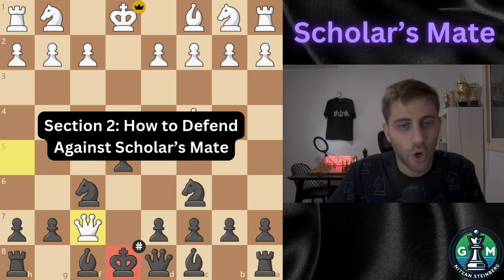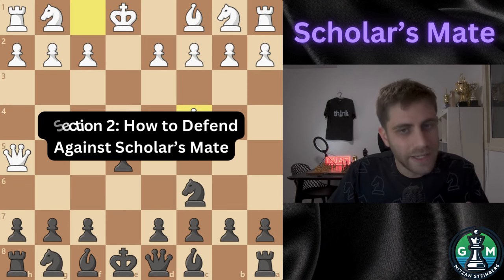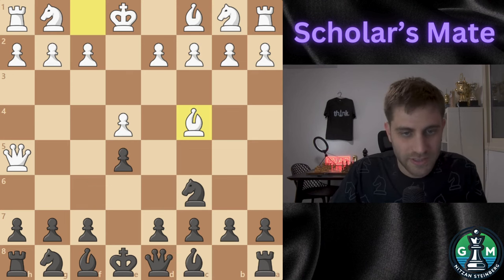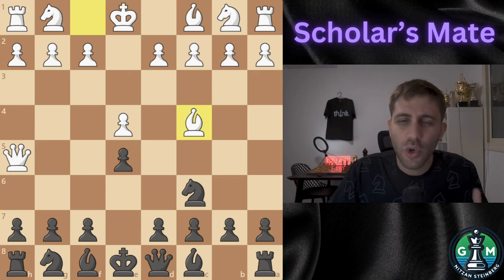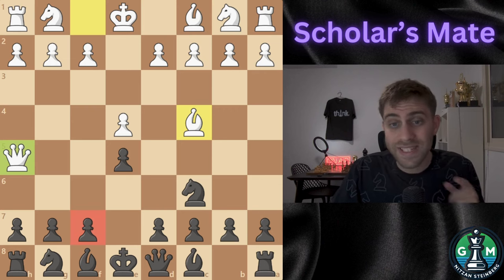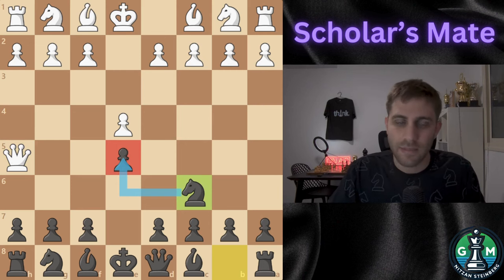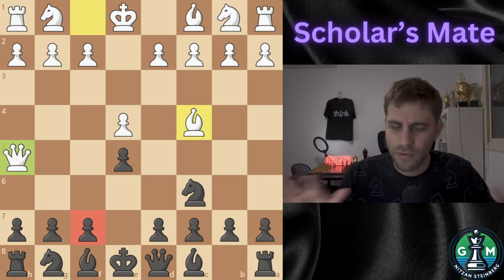Section number two: how to defend against Scholar's Mate. How can you avoid falling into this trap? The key is awareness and simple, solid defense. When you see White's Queen come out to h5, your first instinct should be to protect the f7 square. A great move is knight c6, which develops a piece and also defends the e5 pawn at the same time. If white follows up with Bishop c4, keep calm — not everything is out of control.